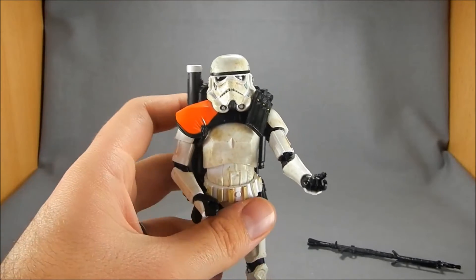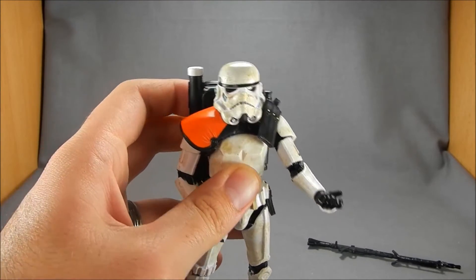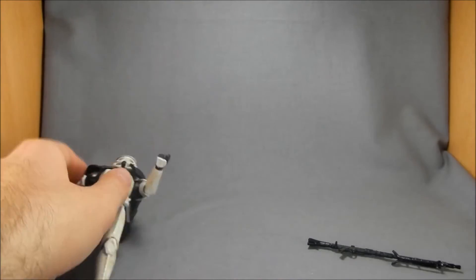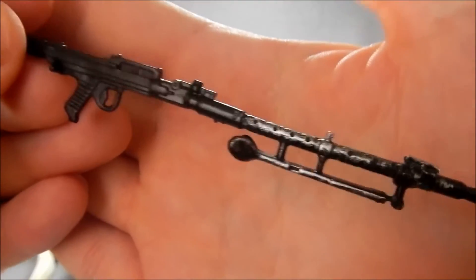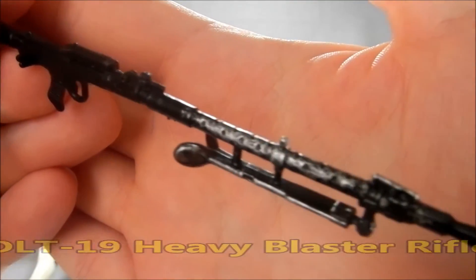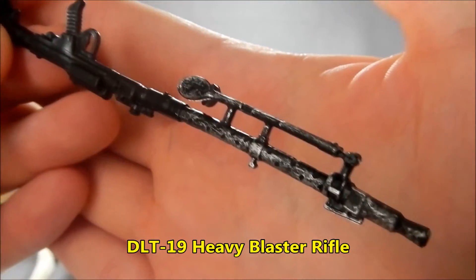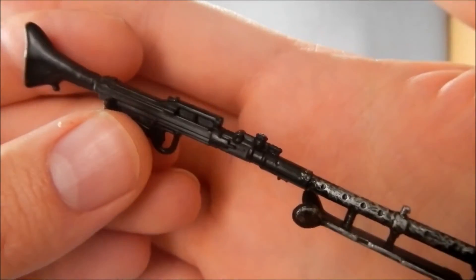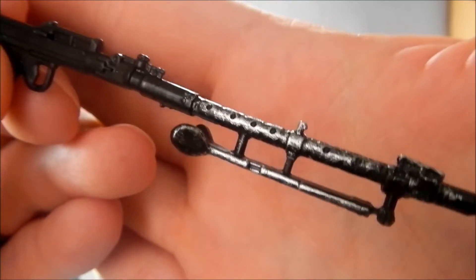You just sort of hook it and then it clicks into place. Now the backpack is very heavy so it may pop off with a little play and you can see how it's kind of making him a little back heavy. But a little balancing with the ankles and he's okay. We've got the super long rifle — I'm sorry I don't remember the name — but this is the one I always associate with the sand troopers because it feels like the most iconic sand trooper weapon just because it is enormous. You can see there's some nice metal weathering there on the bipod and on the heat shield on the barrel.